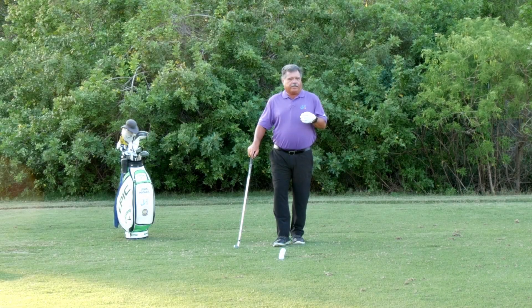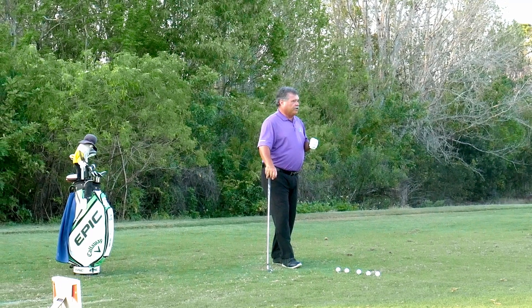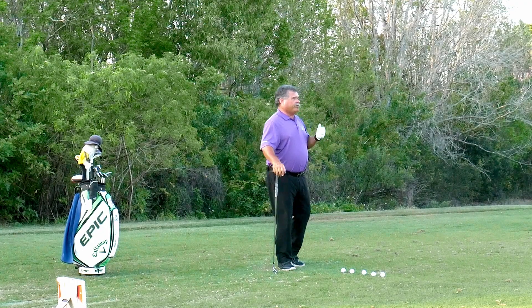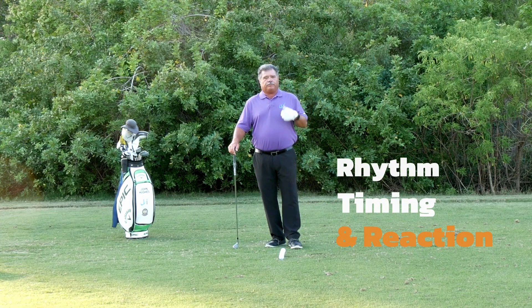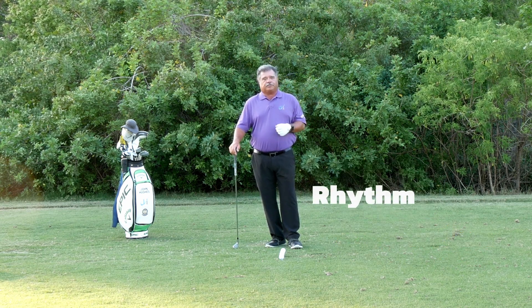There's one thing about golf that not too many other sports have in common: golf is an action game versus a game where we're reacting. This tip is going to show you about rhythm, timing, and how to react and trust your reactions.